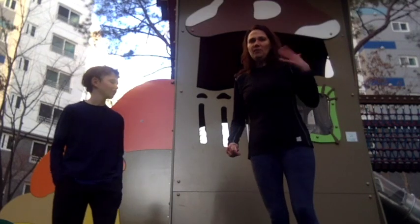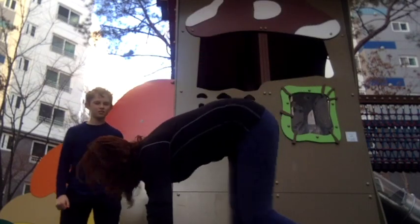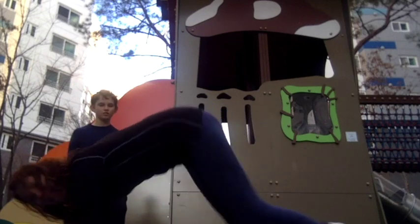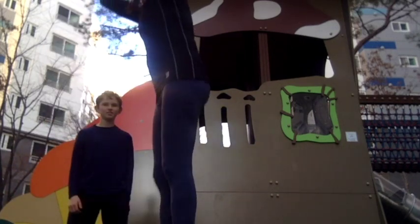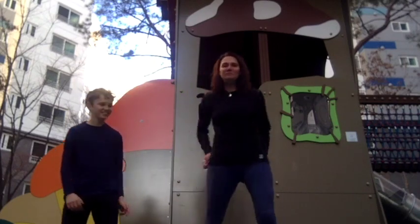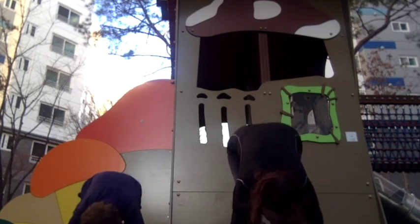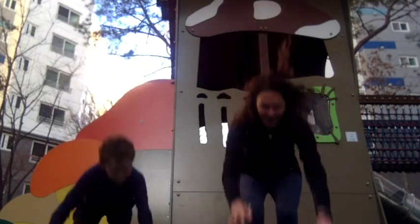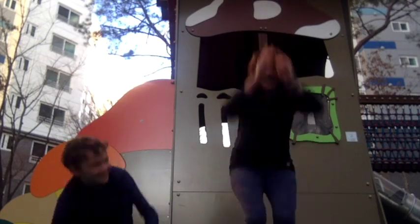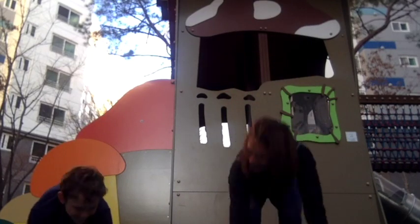The next one is going to be a burpee. We've done them in class before. When you're doing that, this is not it and that is not it either. You're going to go down on your hands, feet go all the way back, they come in, and you jump up. Ready? Go. I hope you don't beat me — it's not a race, it's just better to do good quality.